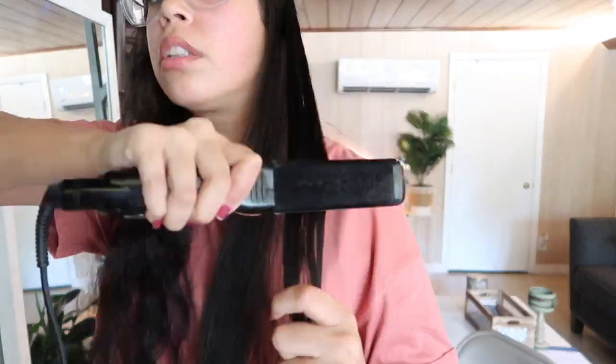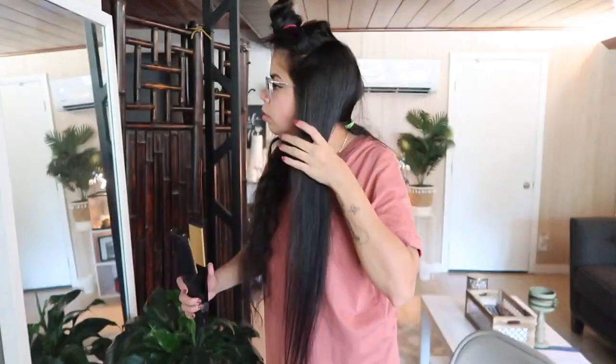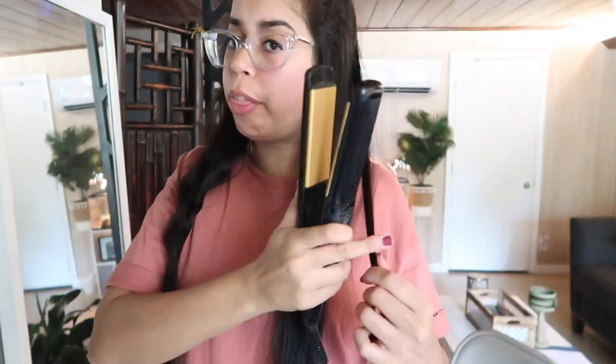If you see gray hairs, mind your business. And if you made it this far, comment below how many times you straighten your hair a year — or a month, who knows.